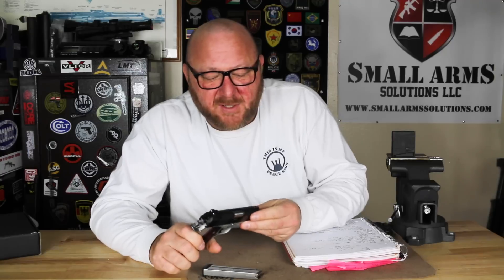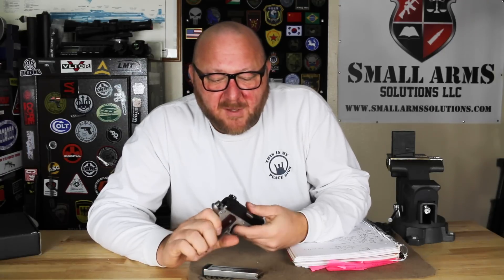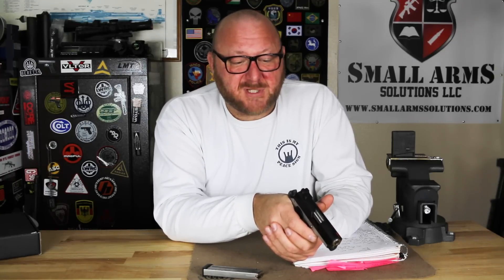The sights we have on here are very interesting as well. We have a fiber optic on the front, which is an orange or red color. In the back, we have a two-dot white system. Pulling up very quickly, having that fiber optic on there helps with very quick sight acquisition, especially in good light. During the daytime, as you draw up, it comes up very, very quickly.